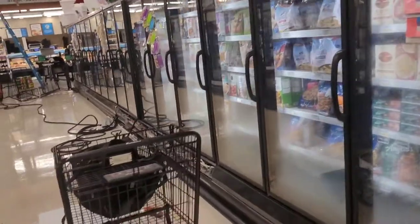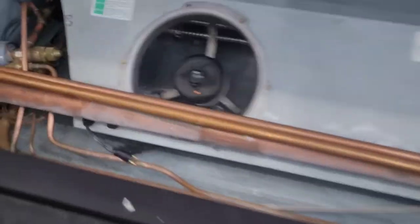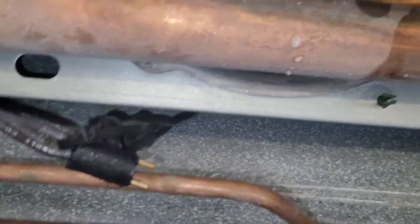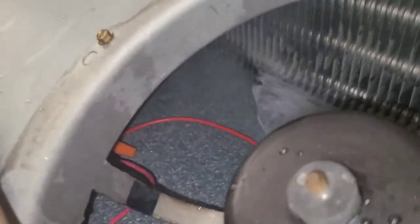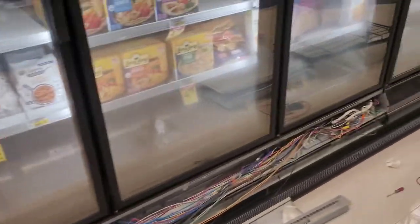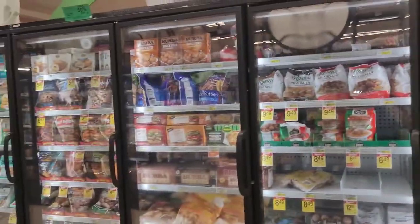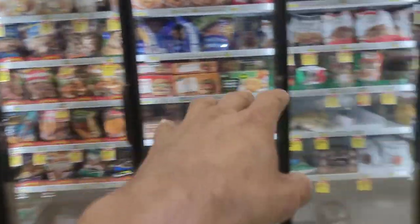That's probably going to be the one that caused both of these cases to go down. This one over here is not cutting into the wire so that one's okay. But these are just asking for trouble. See all these wire nuts got up in there. Just wanted y'all to see the short — both of these cases were down, those five doors and these five doors.